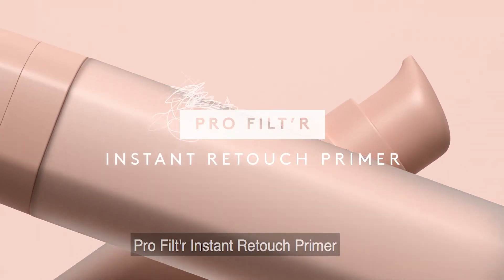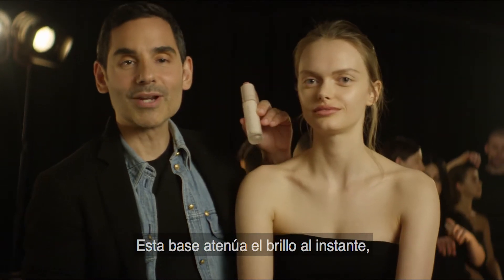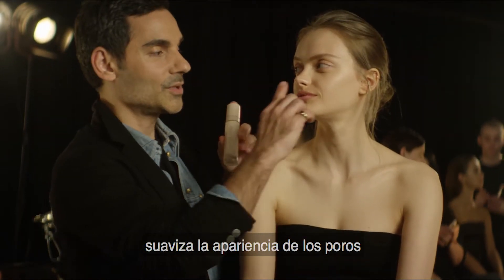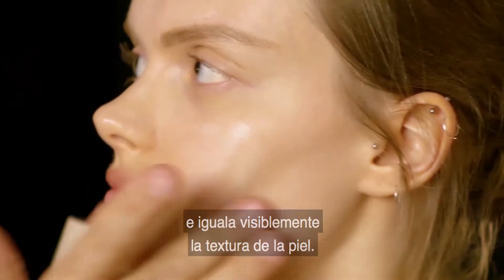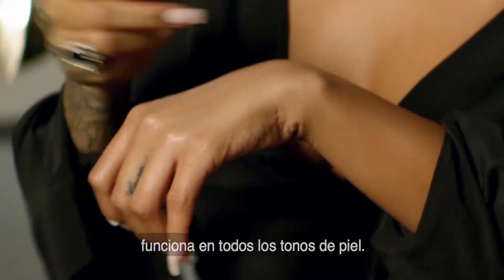ProFilter Instant Retouch Primer. This is the first step to the Fenty face. This cushiony primer instantly stops shine, diffuses the look of pores, and visibly evens skin texture. This InvisiPink color works on every skin tone.